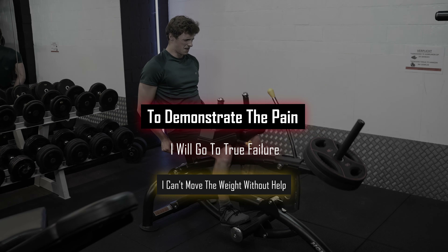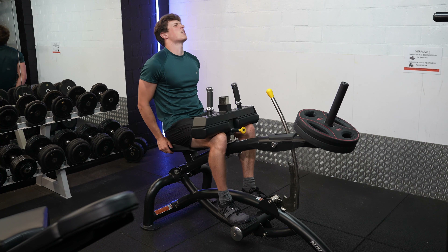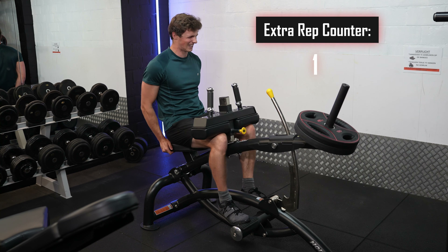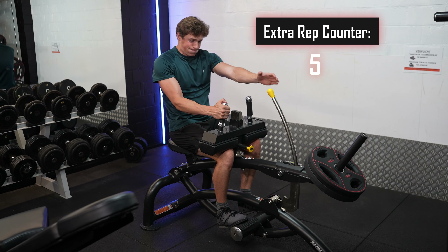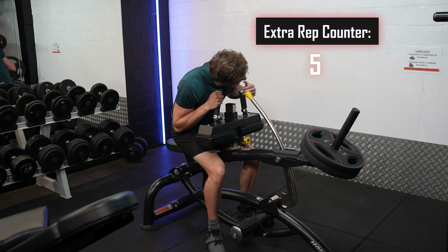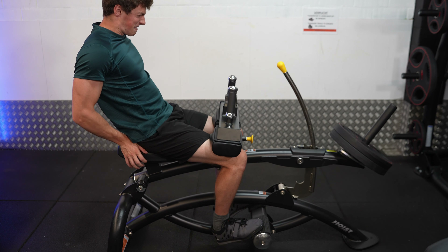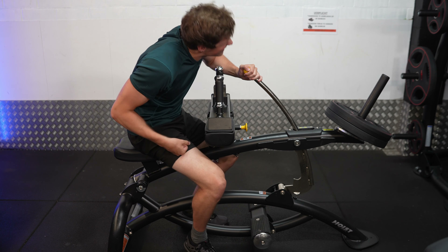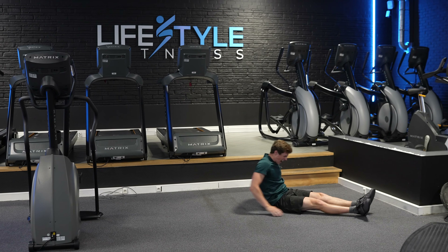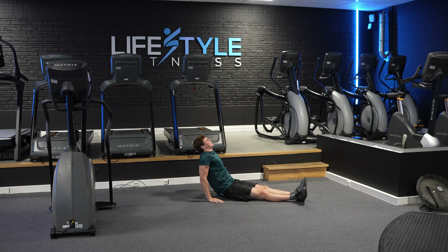To demonstrate how painful it is, I'm going to take a set to true failure — meaning I can't possibly move the weight without any help — and I'm going to tell you when I wanted to stop. To know if you've taken a set to true failure or even close to it, after finishing your set you're going to have such an awful burn that you just wish you could cut off your legs for a couple of seconds. You're also going to walk a bit funny after, and if that's not the case, you didn't push hard enough. So stop being a little bitch.